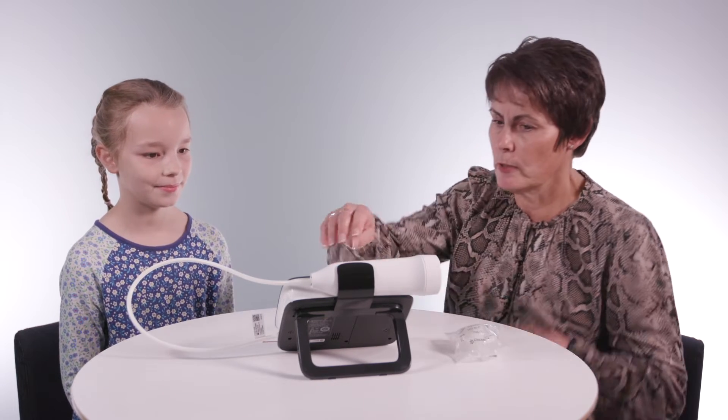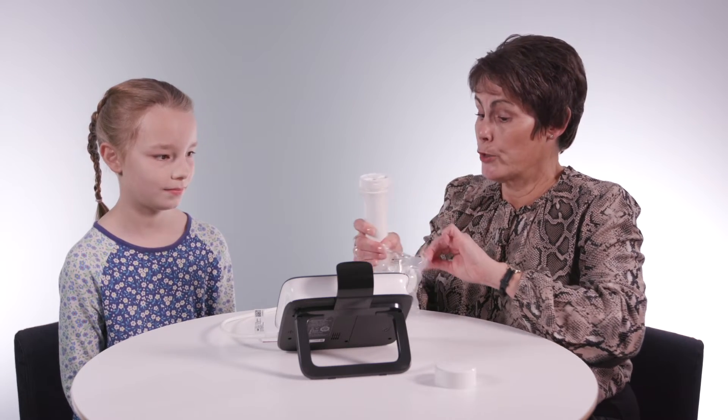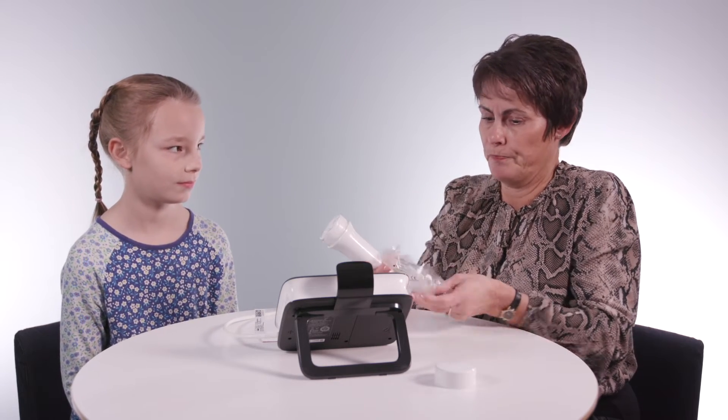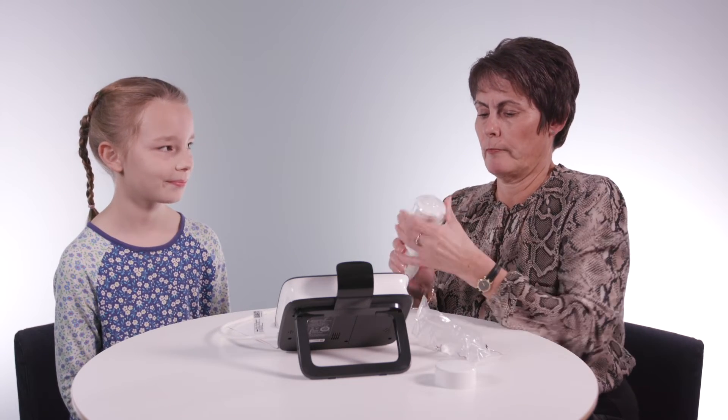So there are three parts to the test that we're going to do. I'm going to take this off here and take that plastic cap off. This is a brand new mouthpiece now for you, and we're going to pop that on the top.